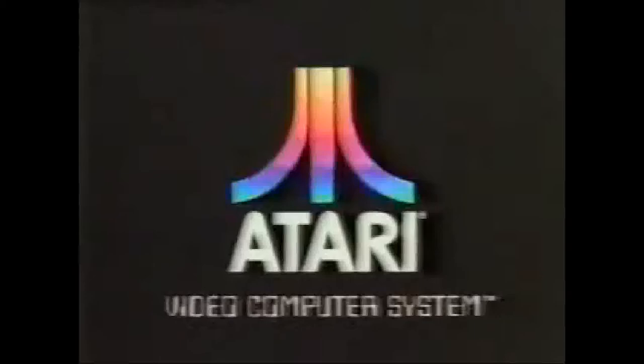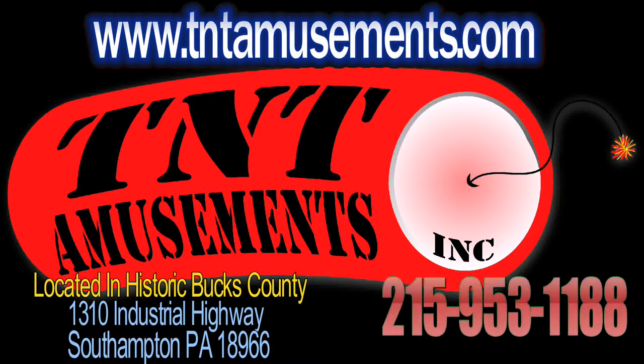Have you played Atari today? Good night. Now get out! Good night.